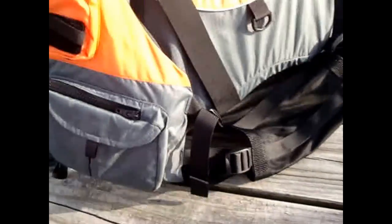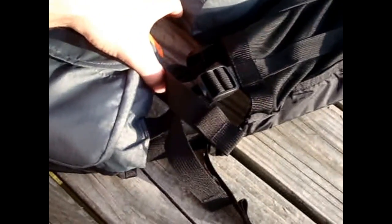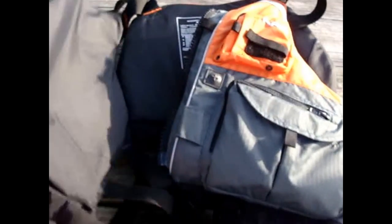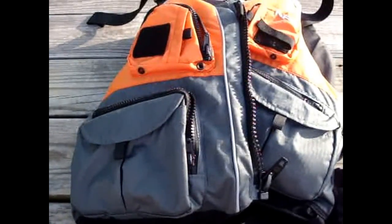It's got three straps on each side and it's a really good life jacket — very good for kayaking. I would recommend picking one up. Thanks and please subscribe.